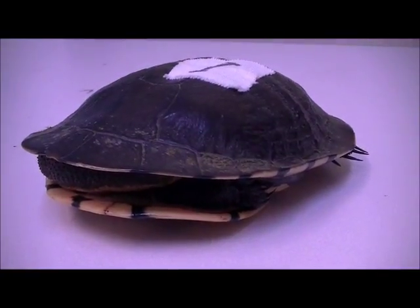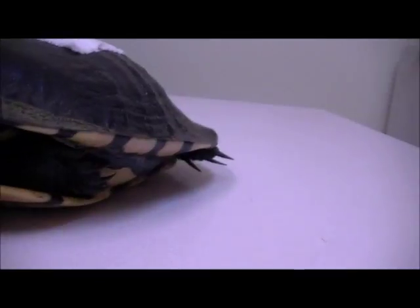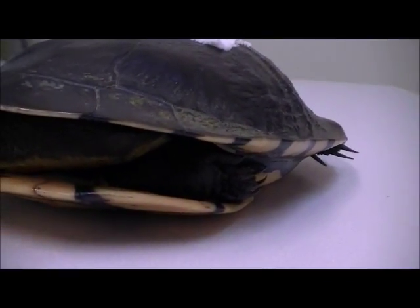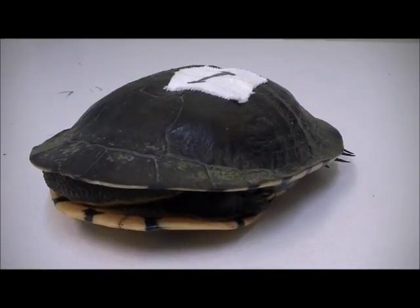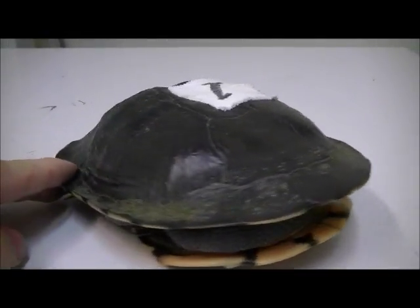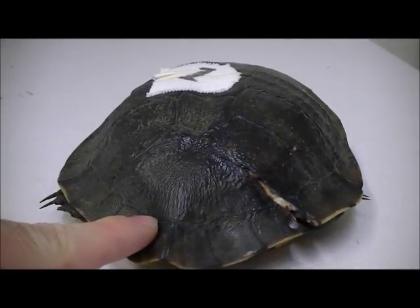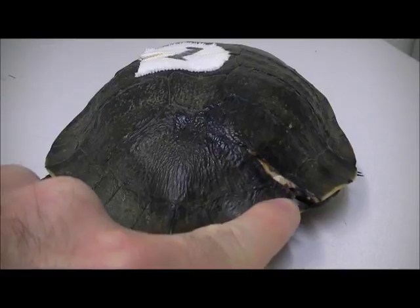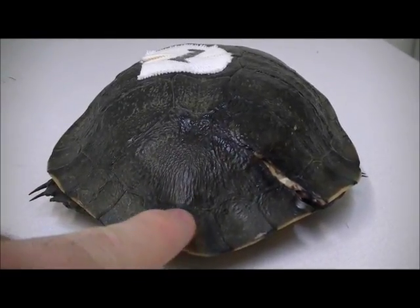Hello everyone, Shane from The Reptile Doctor here today. This is a turtle, and she's hiding down underneath here. As most of you are aware, this time of year we get lots of them coming in hit by car, and that's exactly what's happened to her. She's got a shell fracture around the back here — this is a common type of fracture. You can see she's fractured through here, and that actually extends over the back of her shell, so this back piece is quite loose.